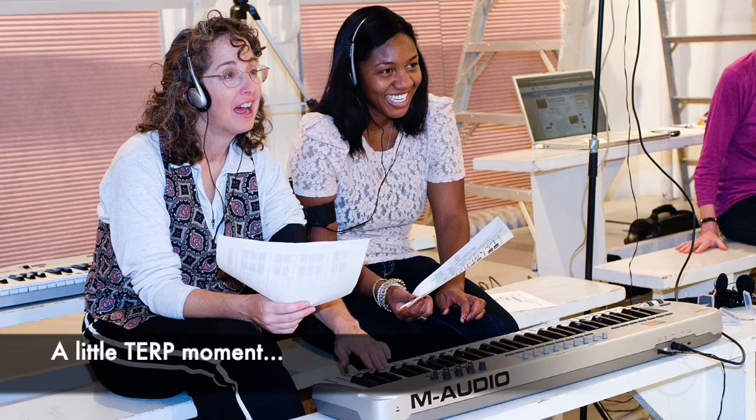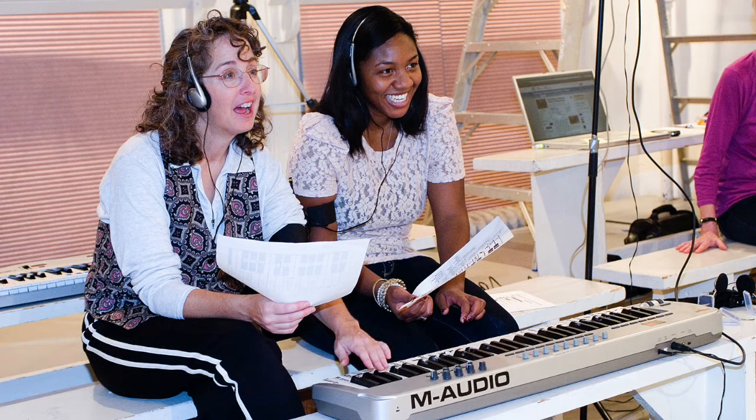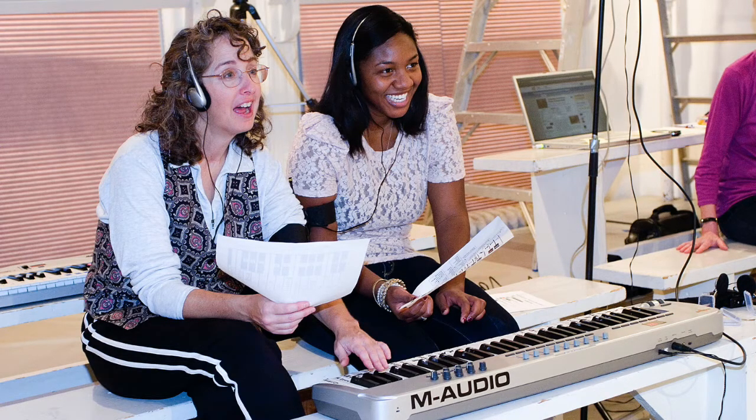Welcome to a little terp moment. First, some breathing. Deep breath in, two, three. Exhale out, two, three. Lift head in, two, three. Drop head out, two, three. Lift in, two, three. Drop exhale, two, three. Breathe normally.